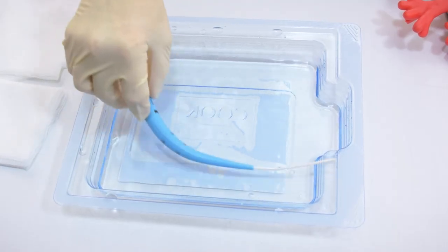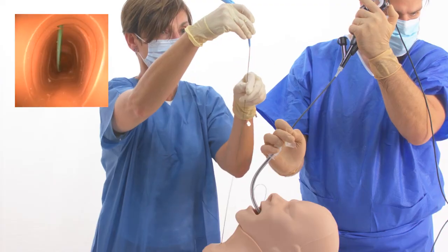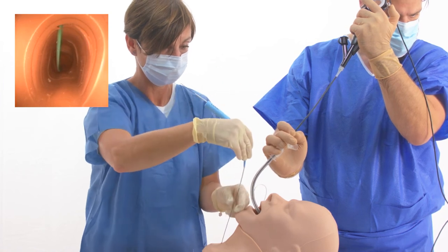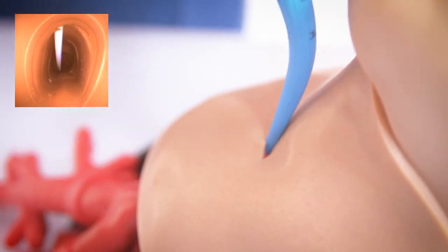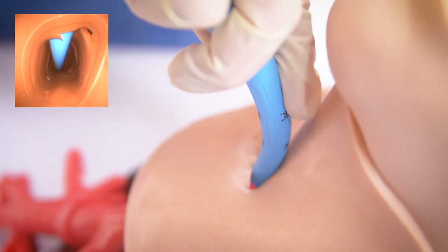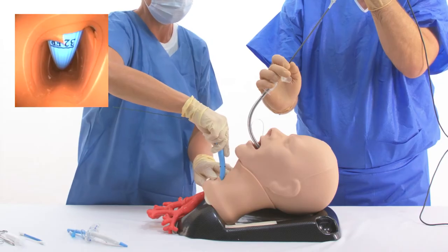The Blue Rhino Multi-G2 dilator is immersed in water and advanced over the wire guide with its guiding catheter as a unit. The dilating assembly is advanced and pulled back several times to effectively dilate the tracheal access site.